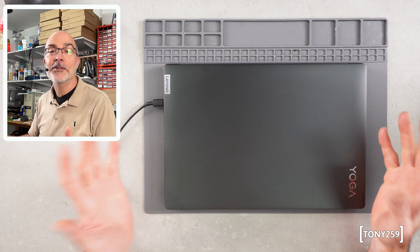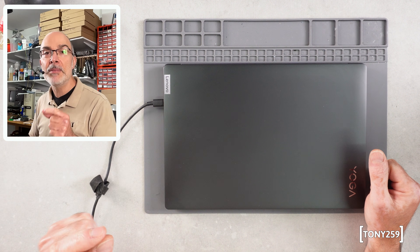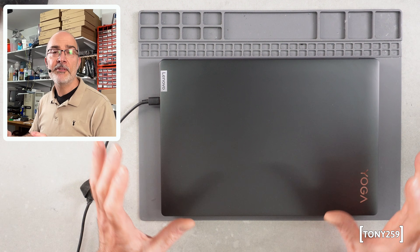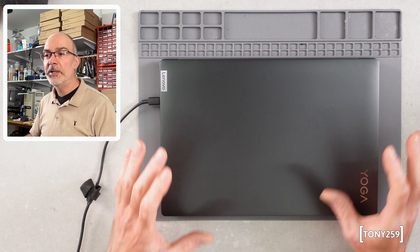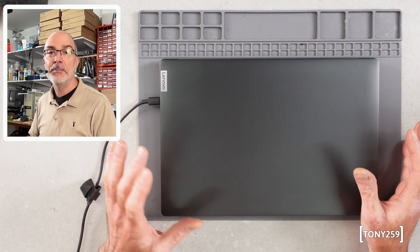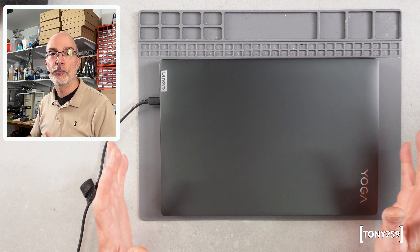Being an AMD laptop, apparently it cannot have an Intel Wi-Fi card in it, so it features a MediaTek card. I've been having some Wi-Fi issues recently and I'm not entirely sure it's the laptop's fault. I'm not a fan of the MediaTek. Drivers are basically unobtainable — they only come through Windows Update.